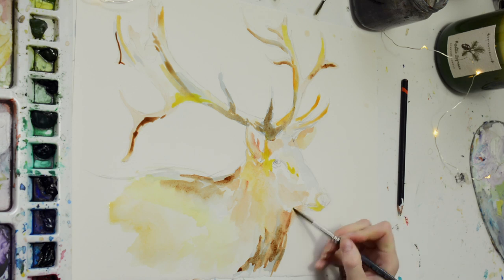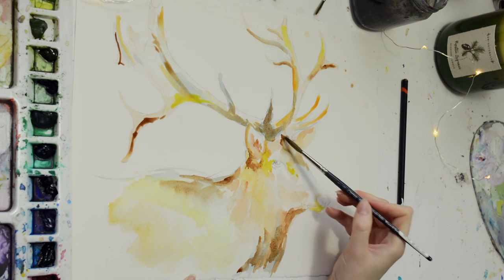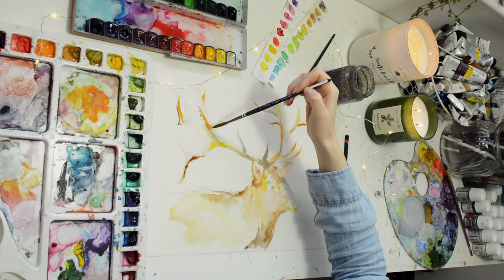Here I'm using a mixture of watercolors. The palette on my left is filled with random watercolor tubes that I've collected over the years, and then I have my Mission Gold watercolor palette at the top.